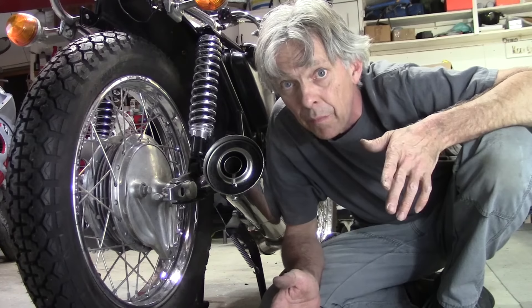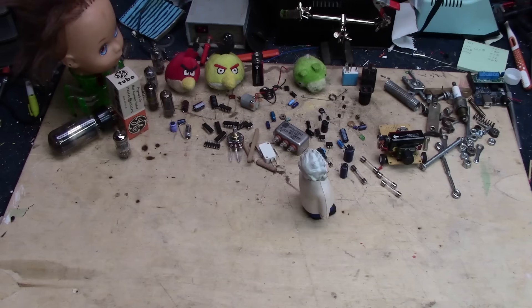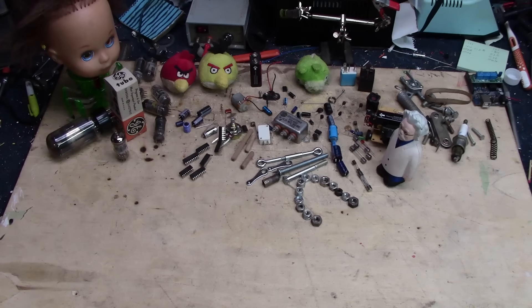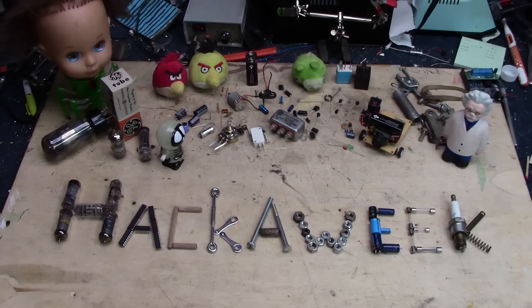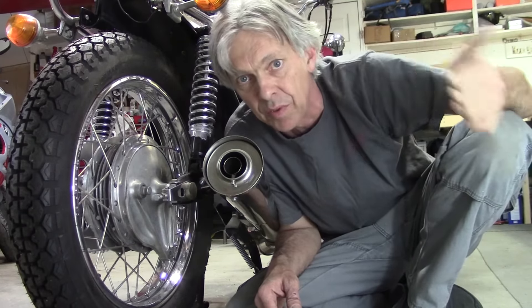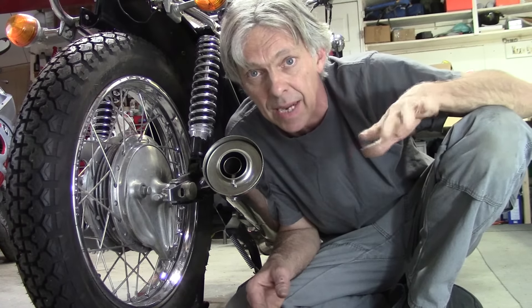If we're going to make it go, we have to make it stop. Welcome to Hack-A-Week. Last time we left off with the electrical. I ordered a few parts like that headlight pigtail, and I got some signal lights for the front coming that have dual filaments in the bulbs. We'll get those on at a later time, but today we're going to tackle the brakes and the chain.